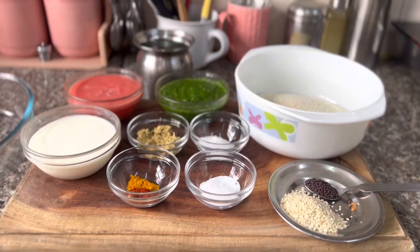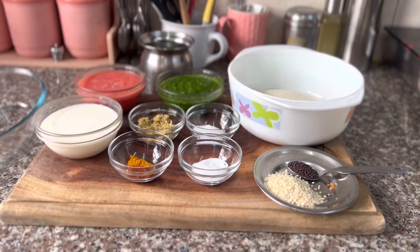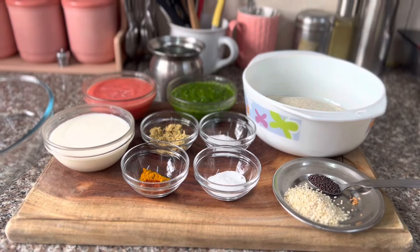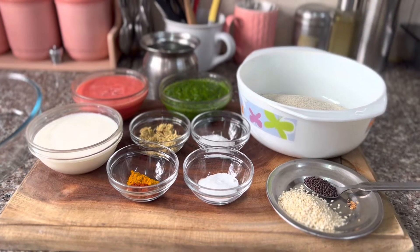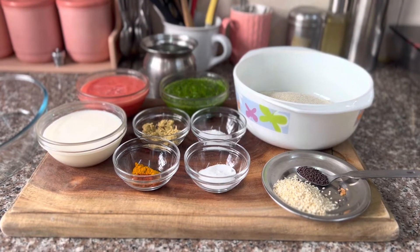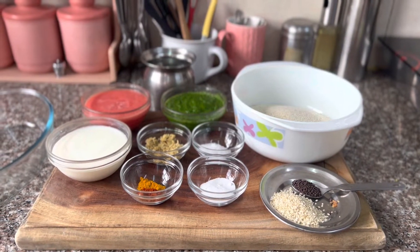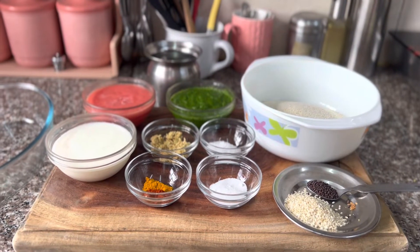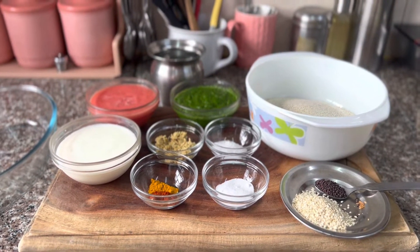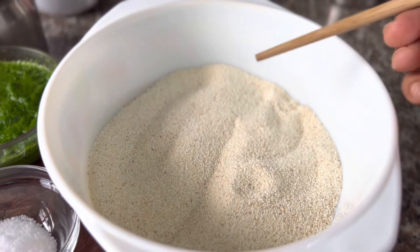Hello, my dear friends, this is Ritu and welcome to my channel. I start this session today by wishing all of my fellow Indians, countrymen, everybody a very very happy 75th Independence Day. For this special occasion I am going to do a very different recipe.